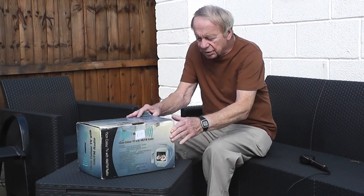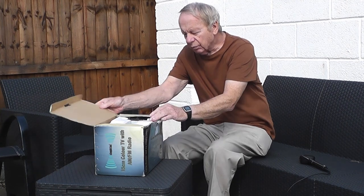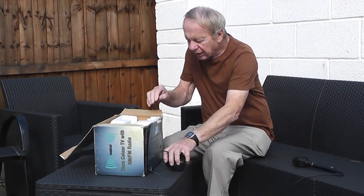My grandson saw it hidden away at a stall at the car boot and he said, 'Look, there is a 15 centimeter colour TV with AM and FM radio.' So I went up to the guy and I didn't haggle with him because it was priced at 15 pounds, which I thought was a reasonable offer. The thing I can't understand about it is it is made by Steepletone, and from what I've looked up online, Steepletone stuff came with a remote power supply which I couldn't find.